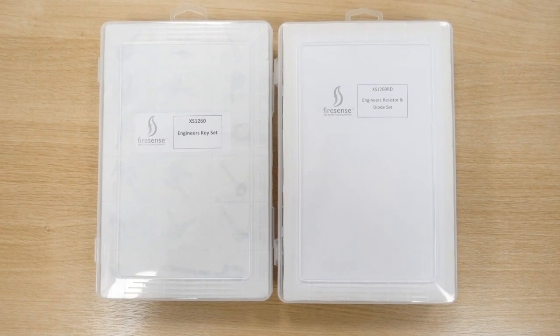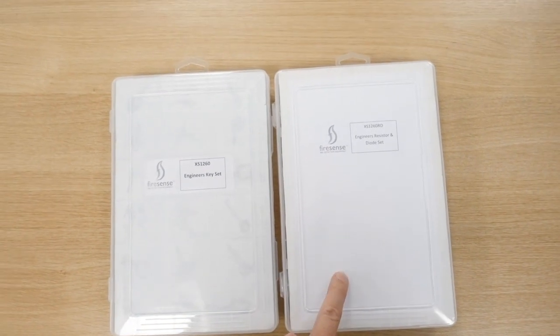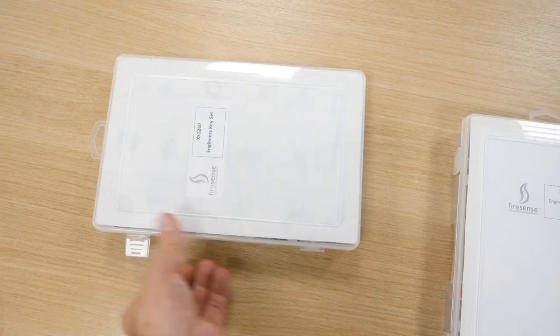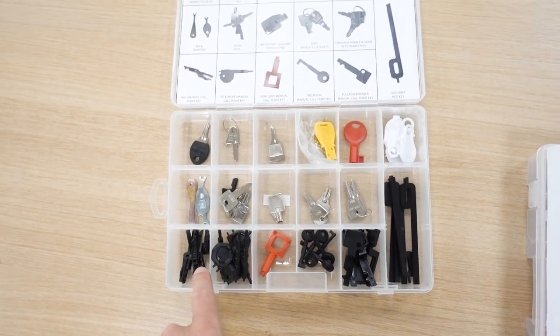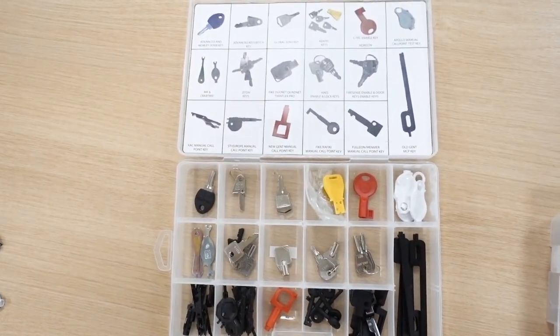Firesense do two little kits that are pretty handy for engineers. We've got an engineer key set and we've got an engineer resistor and diode set. If we look at the engineer key set, as you can see here, you've got all the different types of test keys, panel keys — you name it. Very, very handy little kit.